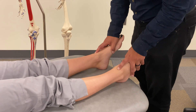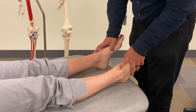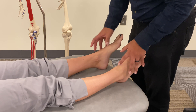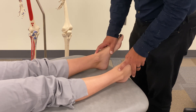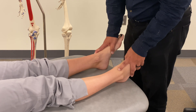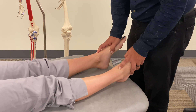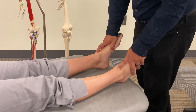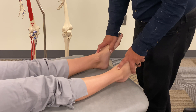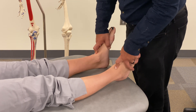For evaluation, we contact the talus as best we can within the mortise using our index fingers — or middle fingers, however it makes sense and is most comfortable. I usually use my index fingers here. Then gripping the rest of the forefoot, you have control over dorsiflexion and plantar flexion. You're evaluating one side compared to the other, starting with dorsiflexion and assessing end feel, then plantar flexion.